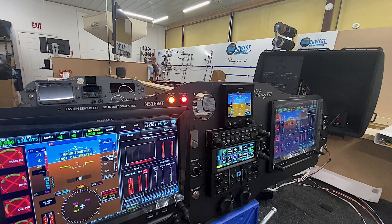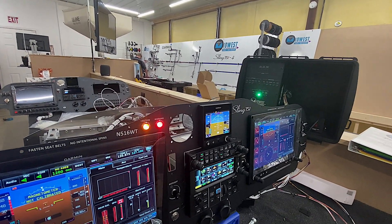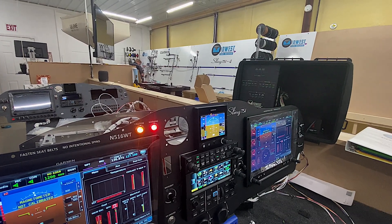Now I'll test the beacon. Beacon comes on — beacon's up on the tail, so we're getting it on the tail section there. Turn that back off.